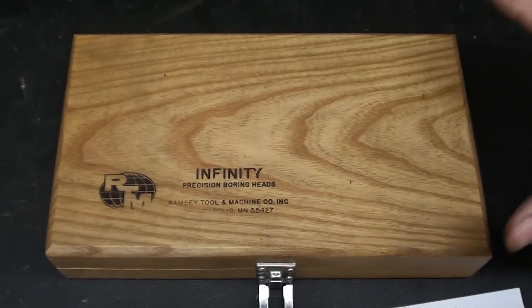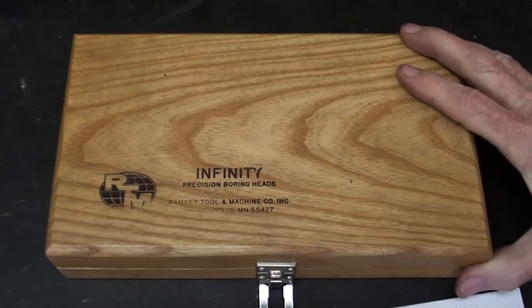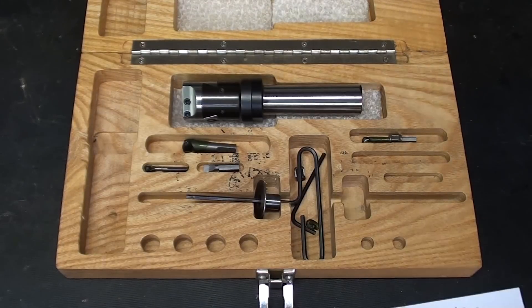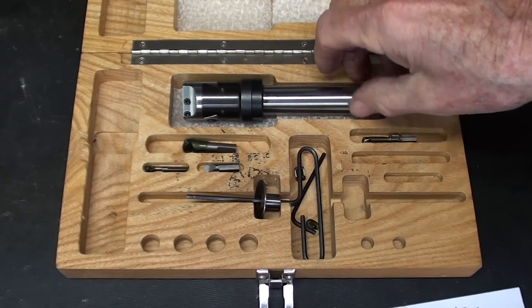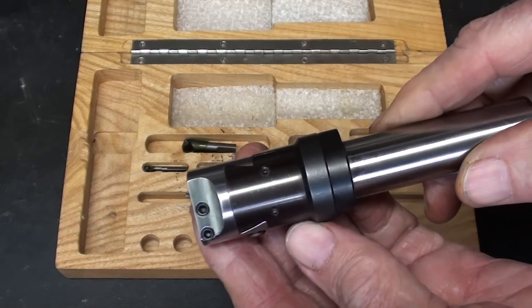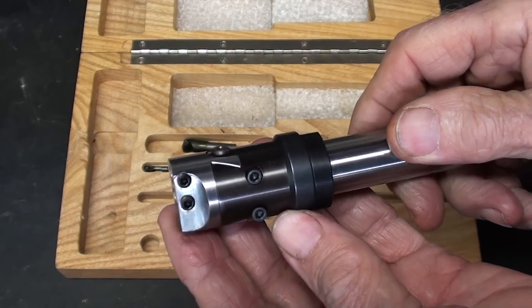Here in this beautiful oak fitted case is the smallest boring head that I have ever seen. Never been used. Let's have a little review of it here — I'm not actually going to use it, I just want to show it off and explain a few things.